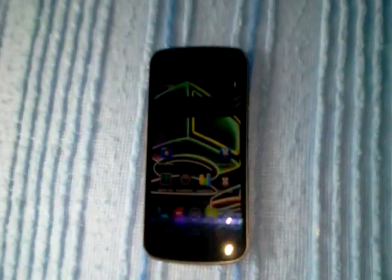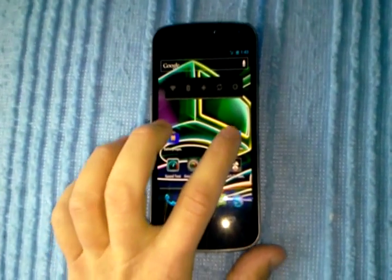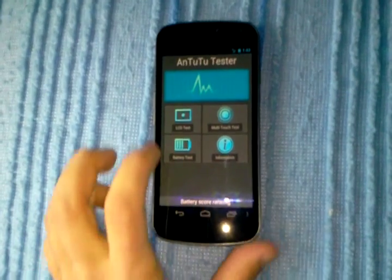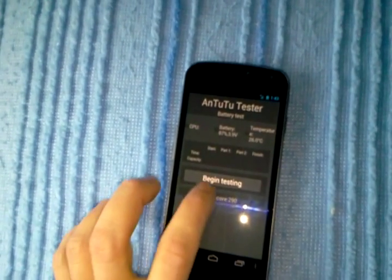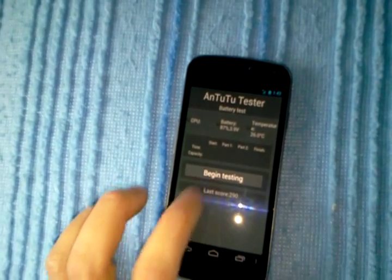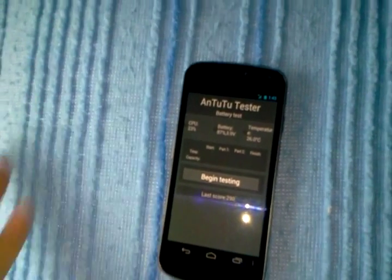you need to run the battery out first and you just use AntutuTester first. It's real simple. All you gotta do is turn it on, click the battery symbol, and hit begin testing. But do it at a full charge — it's better that way.